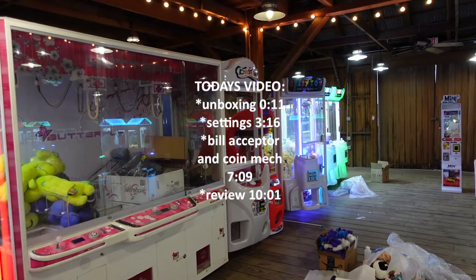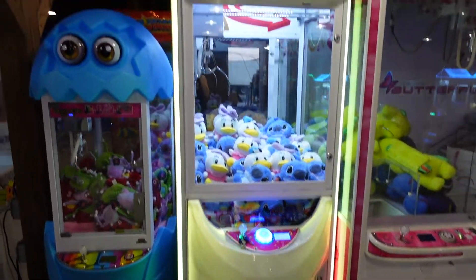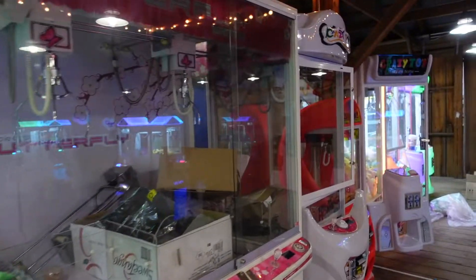Today we are going to be doing an unboxing and a review of the large claw machine from Alibaba. This one's all set up and so are those two, but I'm going to give you the full demonstration.